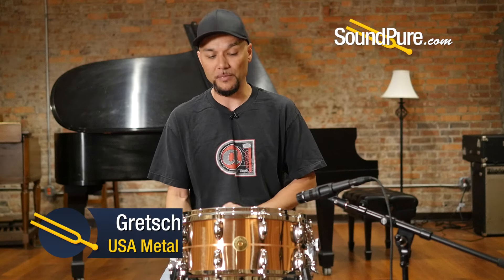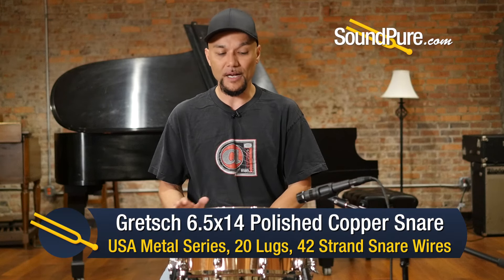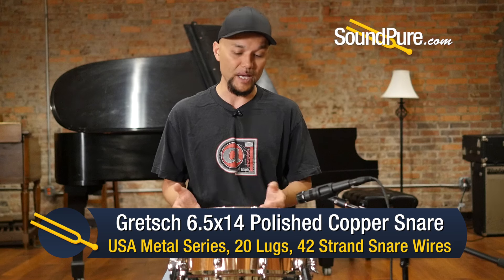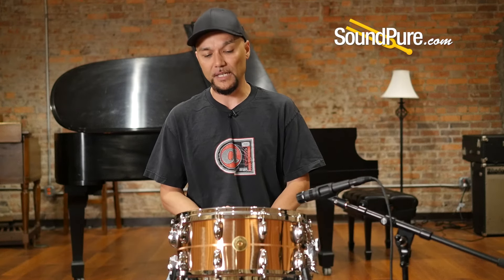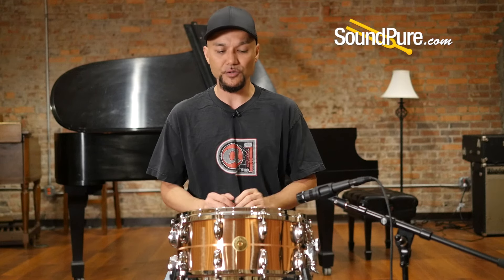Hey guys, welcome to Soundpeer. I'm Barry and in this video we'll be looking at Gretsch snare drums. This particular one is a polished copper snare drum 6.5x14, out of the USA metal family. It's one of eight metals currently available inside that family — a nice addition to the sonic spectrum.